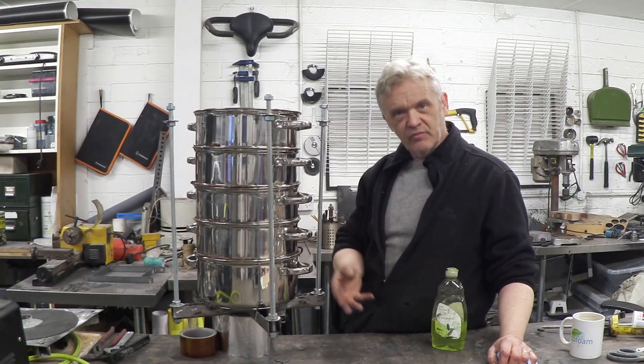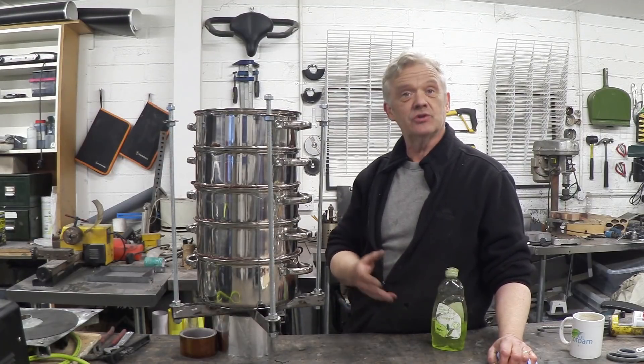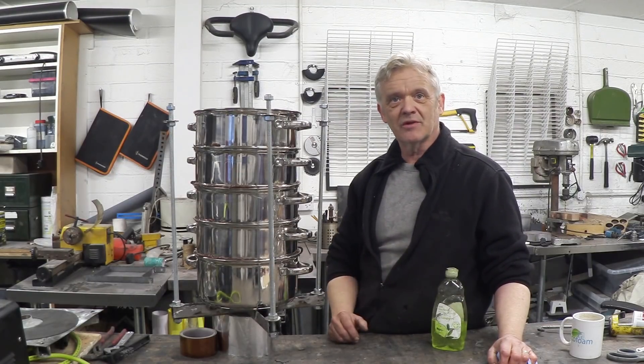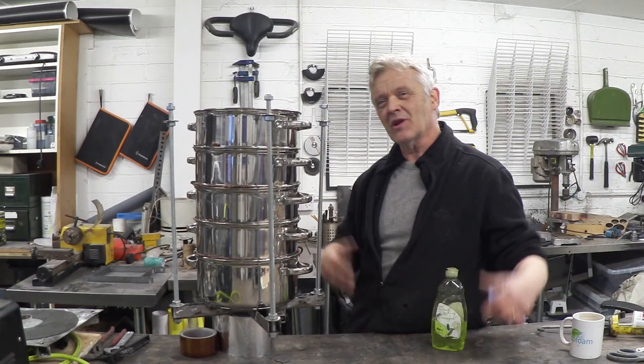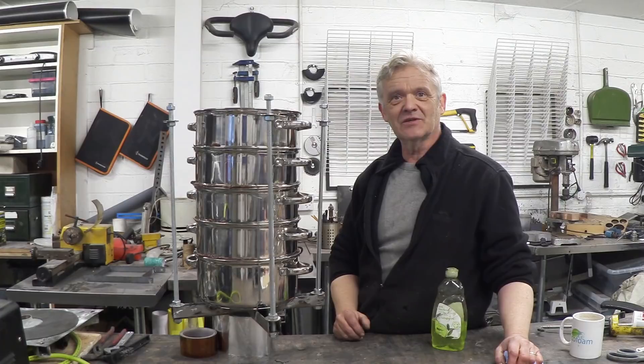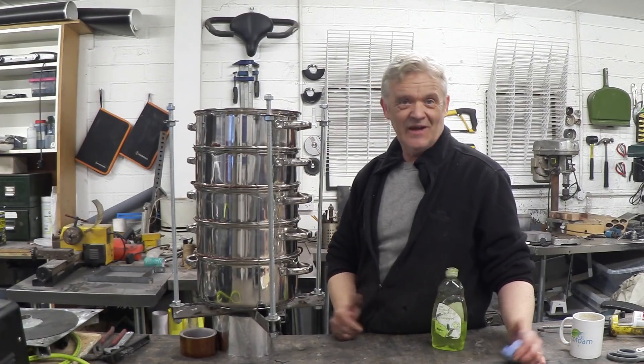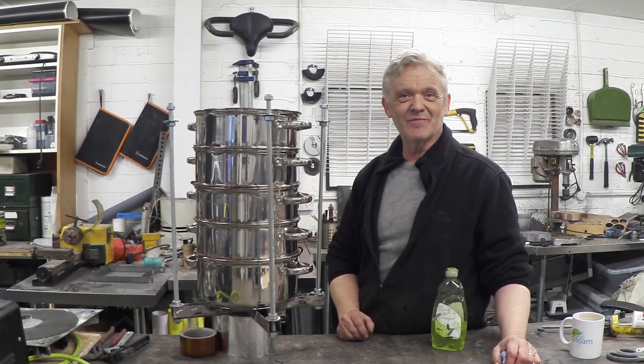That's a whole host of ways of making seals, and the choice is yours — I'm quite sure other people will come up with lots of different methods. I thought I'd introduce a few of them because clearly in this exercise sealing is important. We'll get back to this in a couple of days when it's dry. I hope you enjoyed the video — thank you very much for watching.